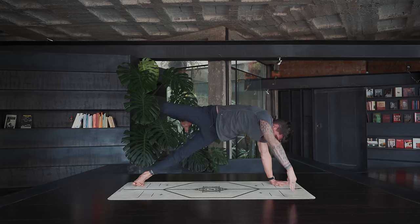Let's enjoy for five breaths. Slowly release, walk your hands back on your legs or on your mat, and let's come into a seated position with crossed legs.